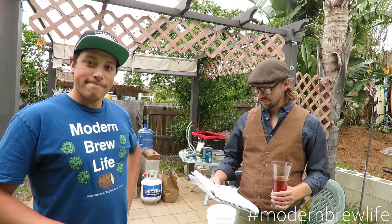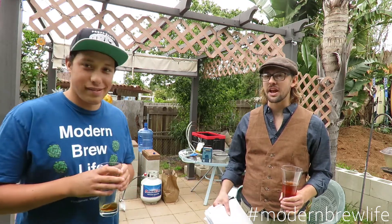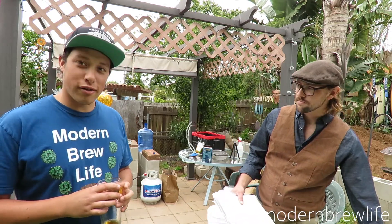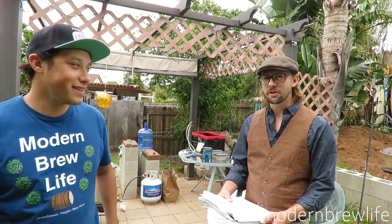Today is Hefeweizen. We're going for a more classic Bavarian style, but not exactly — we're trying to get as much banana out of it as we can. So this is our version of a Hef. We were asked whether we're following a certain recipe or doing our own thing, and the answer is yes to both. We consulted a couple of different recipes, broke down the ingredients, and decided what we want to make.